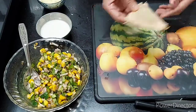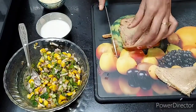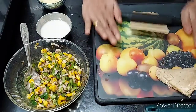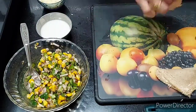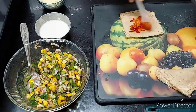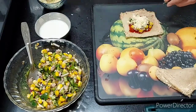It is really easy to make this dish. I will prepare all the bread the same way. Now I have prepared all the bread pieces and they are ready.